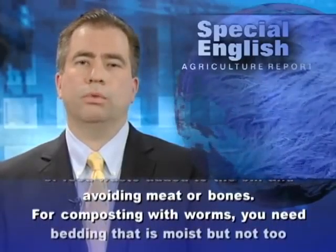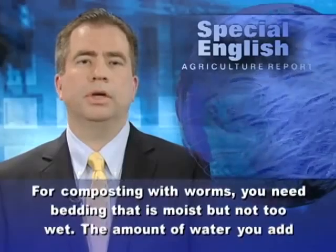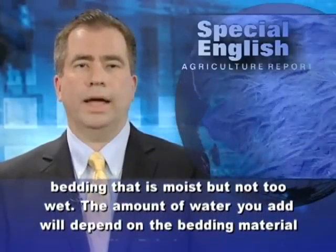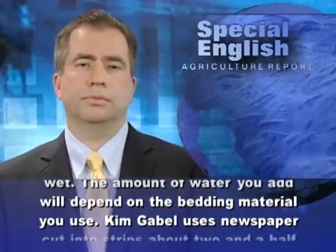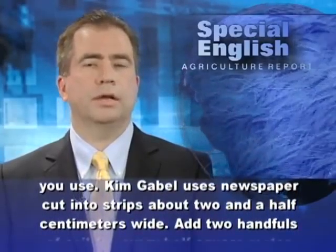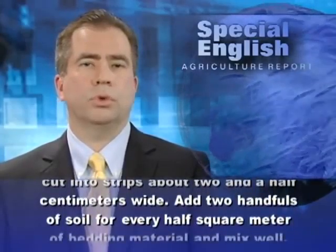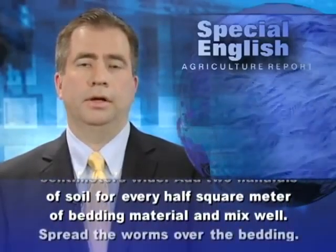For composting with worms, you need bedding that is moist but not too wet. The amount of water you add will depend on the bedding material you use. Kim Gable uses newspaper cut into strips about two and a half centimeters wide. Add two handfuls of soil for every half square meter of bedding material and mix well.